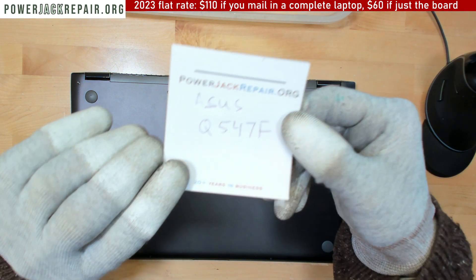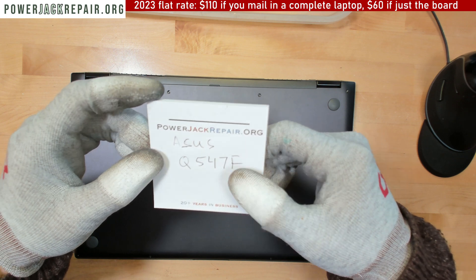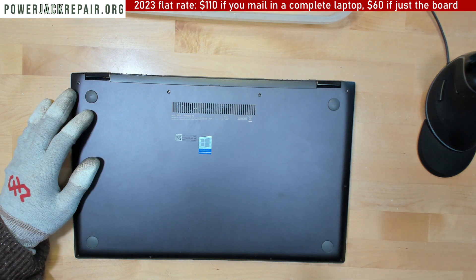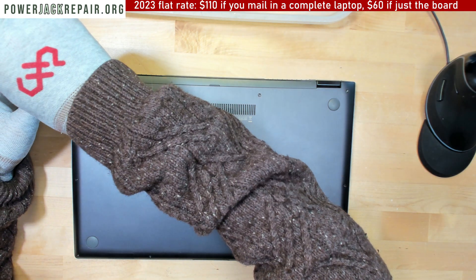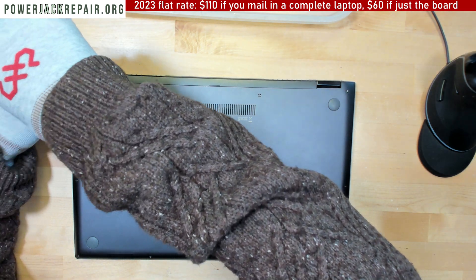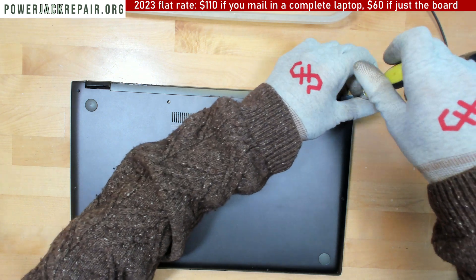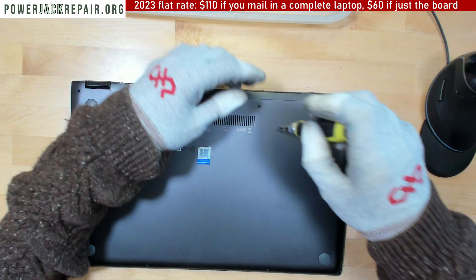Hello YouTube. Today at powerjackrepair.org we've got an Asus Q547F. I hardly ever get this model here because people think it's the jack, but usually it has nothing to do with the jack — something on the motherboard usually goes out. But people think it might be the jack, so let's take it apart and see if I'd be able to fix this, or it's just a waste of my time.